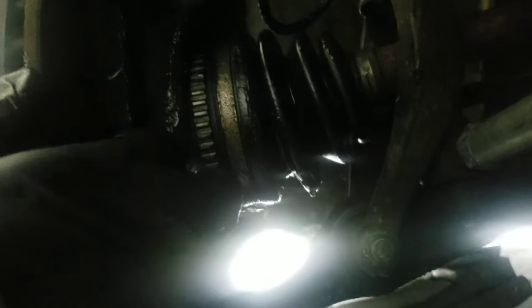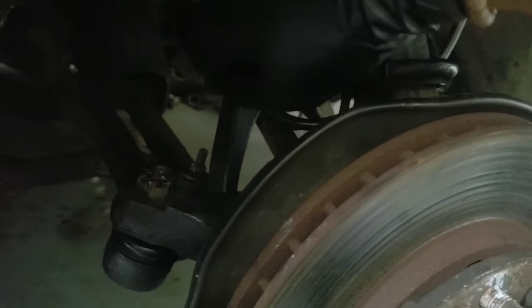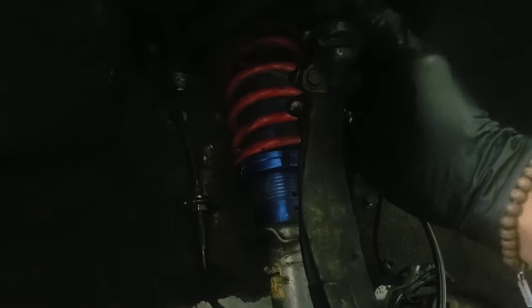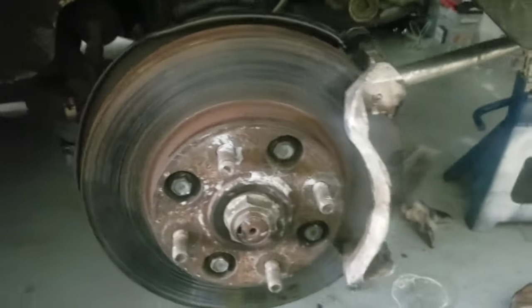I'm going to take this bracket off — the caliper bracket. I believe it's just these two bolts right here on the back. This bracket will come off, then I'm going to drop the fork and take the axle out. I bought a ball joint separator to separate this part. Take these two pins off and it exposes the bolt that's under there. So yeah, those are the next steps.